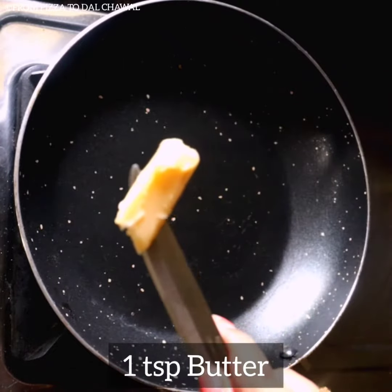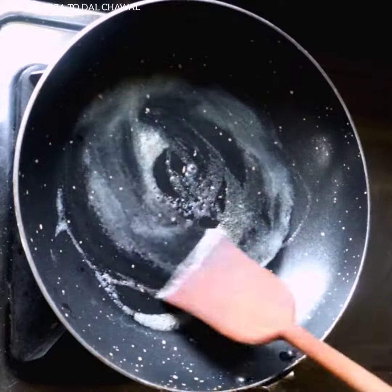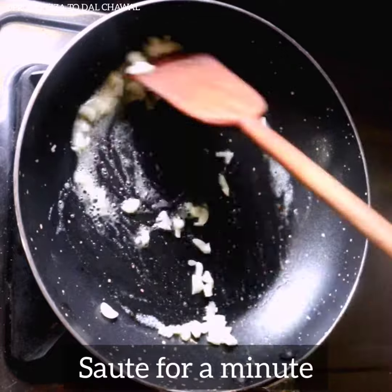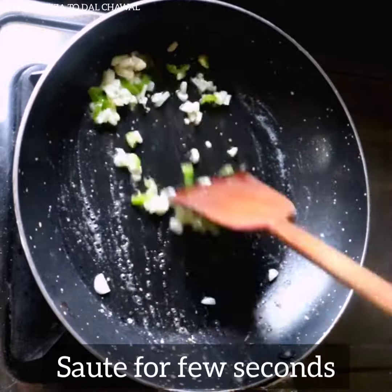To start with the recipe, heat 1 tsp of butter in a pan on low flame till it melts. Add 1 tbsp of chopped garlic and saute for a minute. Then add 1 green chilli chopped and saute for a few seconds.